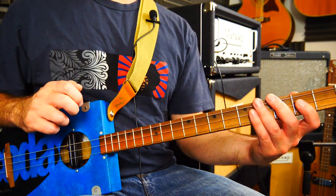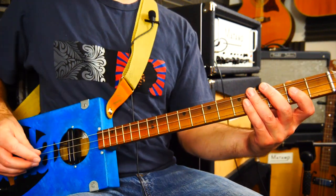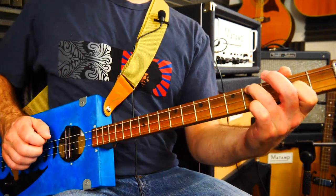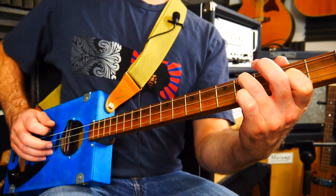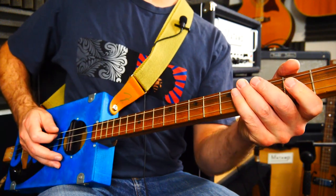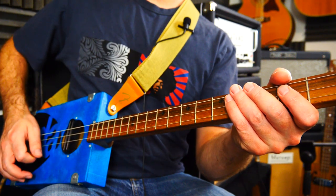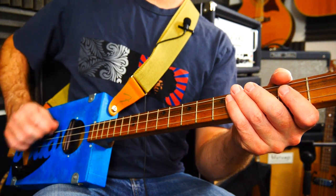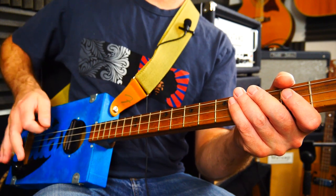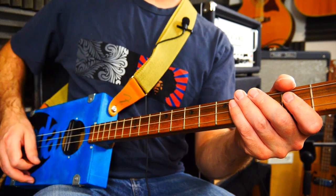I do this on normal guitar as well and nearly always play it this way — it works really well. When we're on this chord we're going to use this strumming: down, down, up, miss, up, down. So you've got down, down, up, miss, up, down — it just gives you a nice little offbeat sound in the middle.